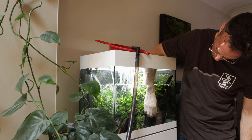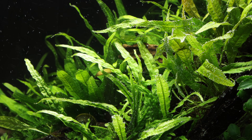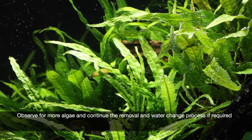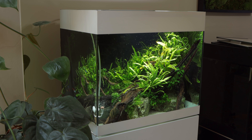Now the aquarium has been maintained and hopefully optimised to fight off future algae attacks. We should observe the plants regularly for any signs of new algae growth. If new algae occurs, it may be a case of continuing the process of manual removal and water changes until the system is balanced in favour of healthy plant growth over the algae.